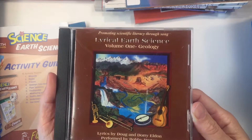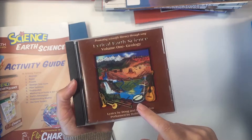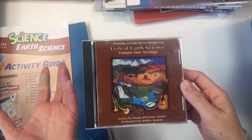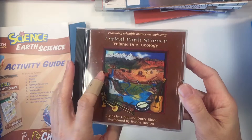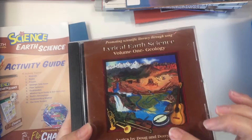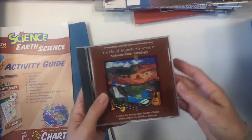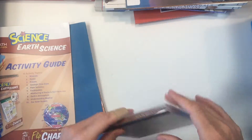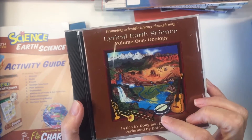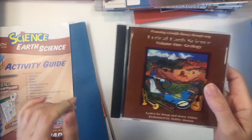We have Lyrical Earth Science Volume 1 Geology. This comes with a workbook as well as a textbook in workbook format, and my son used this for about six weeks of his geology unit. The songs are really fun and kind of silly and obviously have a geology theme to them. We really like this one. It actually has a total of four volumes, covering anatomy, natural science, and others.